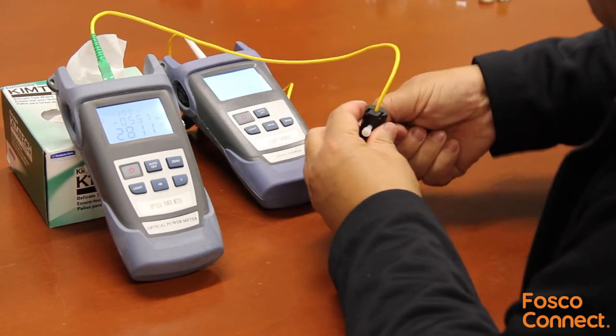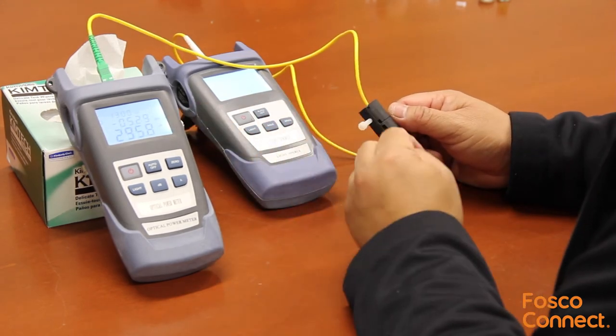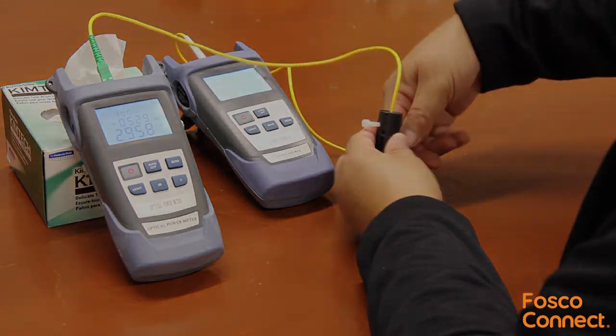We have this product in stock at FiberOpticForSale.com. Order it by following the link below, and don't forget to subscribe to our YouTube and Vimeo channel for more free fiber optic training videos. Links are in the description — thank you!